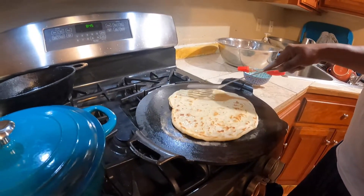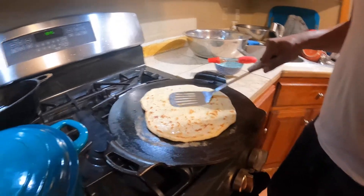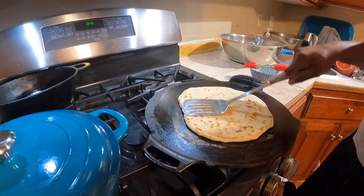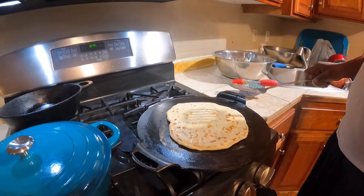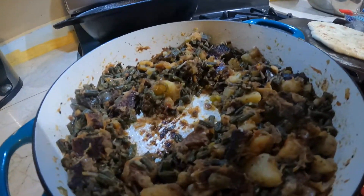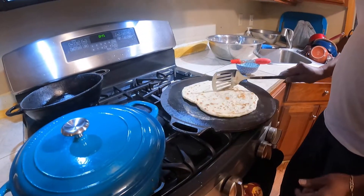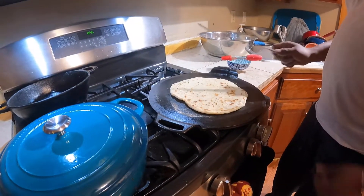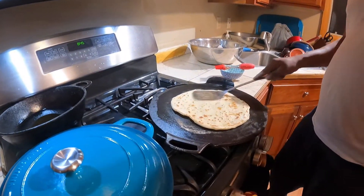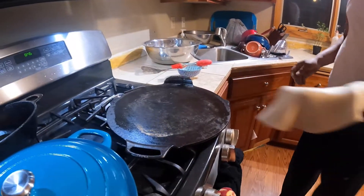So today we're eating some oil roti, bora and potatoes with dry fish and shrimp in the long beans slash bora — half of it's finished up already. We already got one done. I like my roti a little brown and crispy. So we're gonna put another one on there.